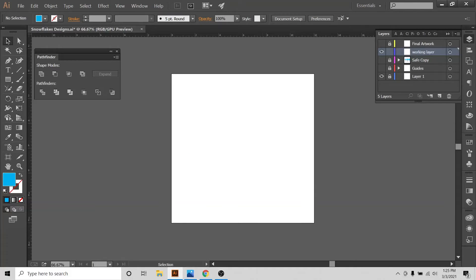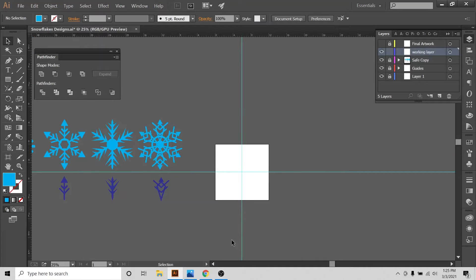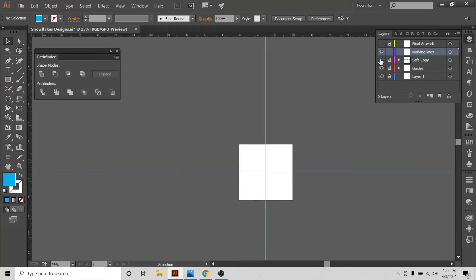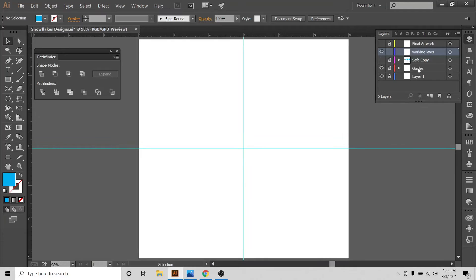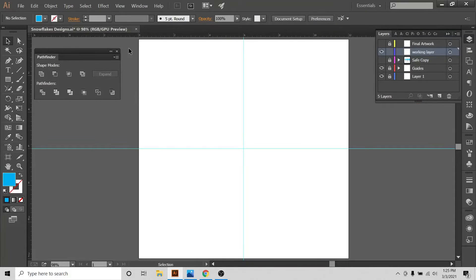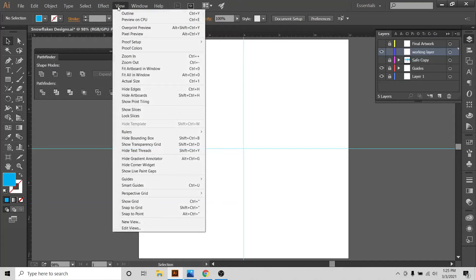This is my Illustrator document. I'm going to build this in Illustrator and bring up my guides. I'll show you some snowflakes I built in other videos so you can watch them as well, but right now I'm going to work on this new design. I'll bring up my guides, start the design from the center. This is a very simple design and we will make it very quickly.